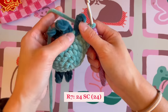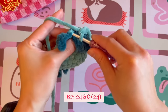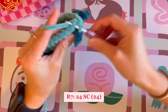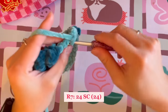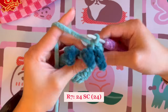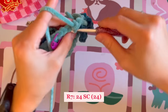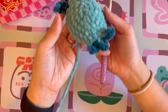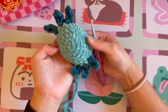Work the 24 single crochets around the head, going in between the gills where needed — the stitch in the middle of the gills, then the stitch between gills. Continue counting to 24 around. This is what the axolotl looks like after round seven: a nice clean 24 single crochet around with the gills popping out, which is exactly how we want it.